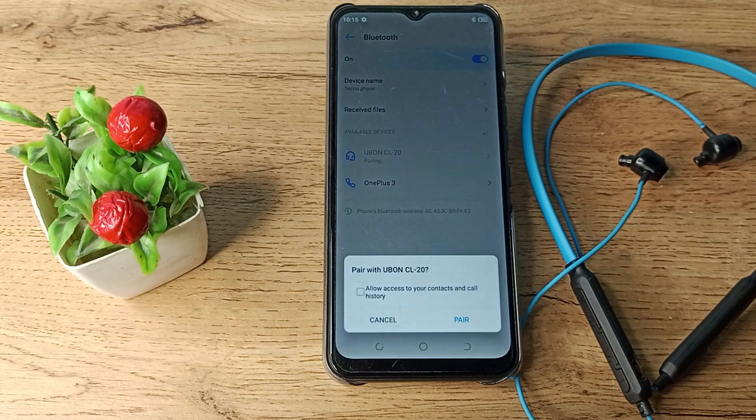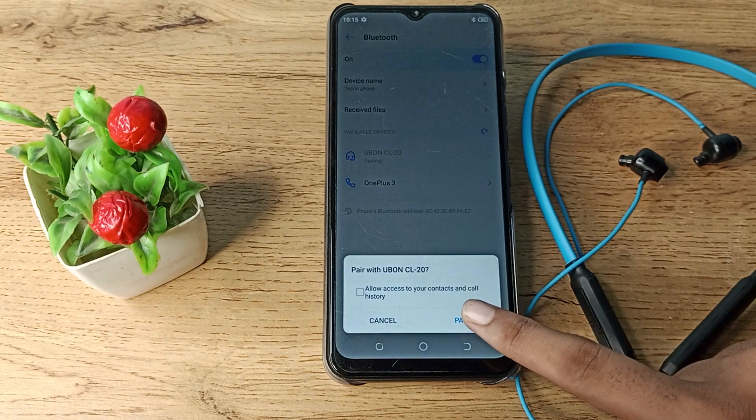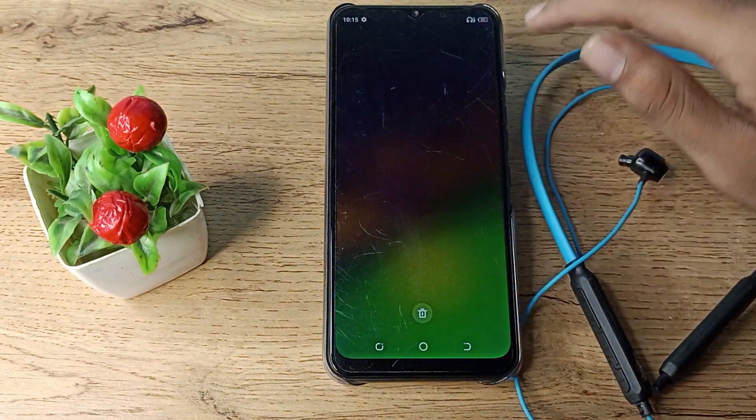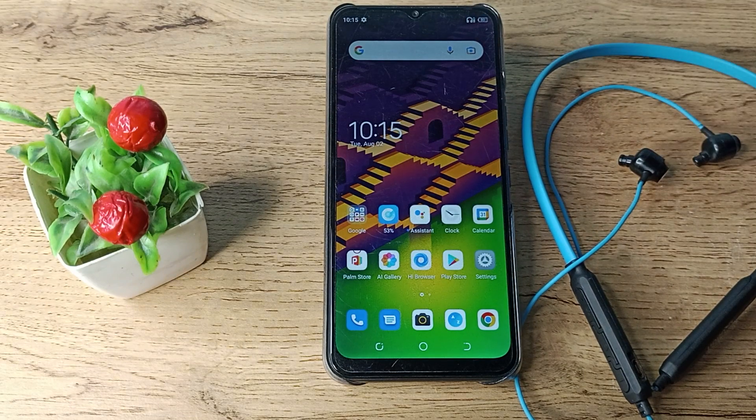Then you can see this option. After pairing, you can see the active battery percentage. The earphone has connected — you can see this icon. Now you can use your earphone while watching movies, listening to songs, whatever you want.